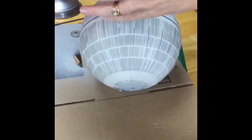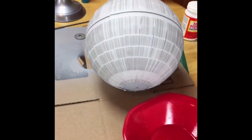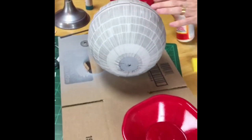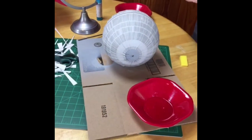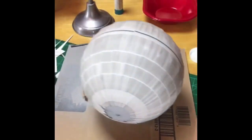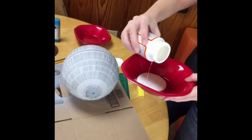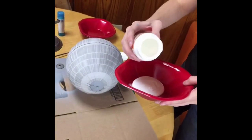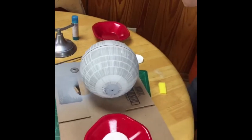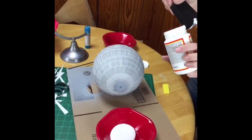To finish it off, the last thing I did was take some Mod Podge and seal it. As you can see, the paper kind of pulls up a little bit — especially if somebody's playing with it or even if it's on display, you don't want the paper pulling up. The glue stick was great because I just wanted it tacky to put the paper down, so if I needed to pull it up and reposition, I had some freedom to do that as I was putting these curved pieces around the globe.